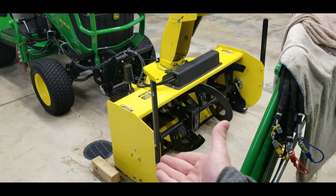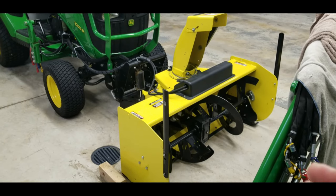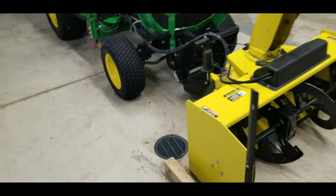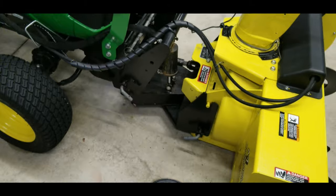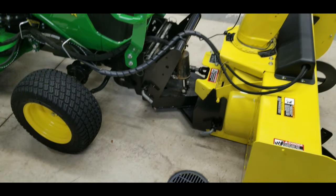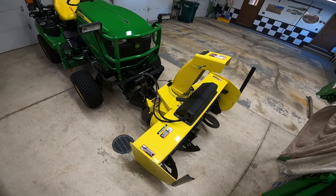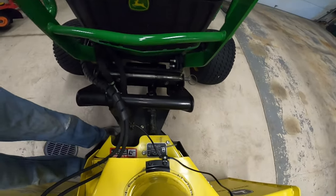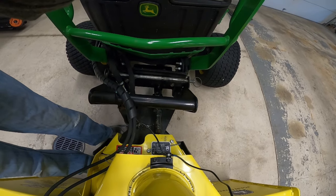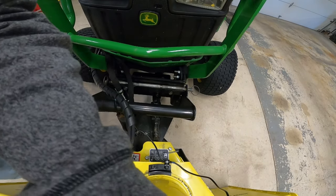The snowblower works fine - it blows decent. I have absolutely zero problems with the snowblower itself. My problem has to do with that hitch. The GoPro is going to get you some different angles now so you can see the slop for yourself - we'll jiggle it back and forth here a little bit to show you that hitch.